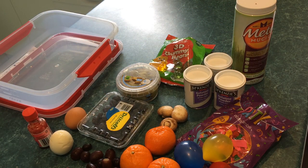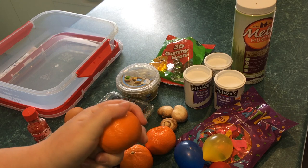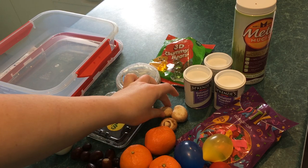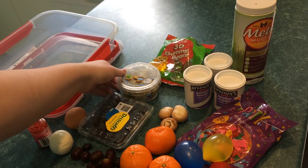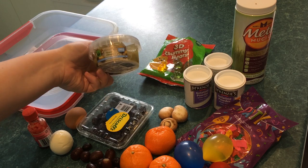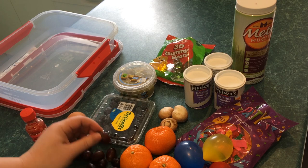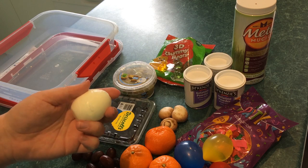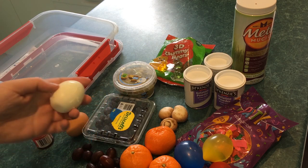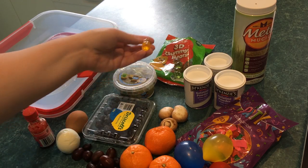Inside the ultrasound phantom, we're going to hide lots and lots of fun things to find — whether that's relatively large fruits, because the skin on these things shows up really well, some interesting little shapes in the forms of mushrooms, olives because everyone tells me they look good on ultrasound, some blueberries, lots of little grapes, and a couple of hard boiled eggs, because the yolk should look different to the white.